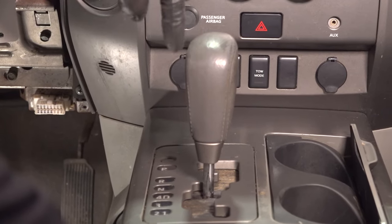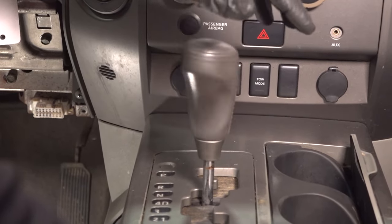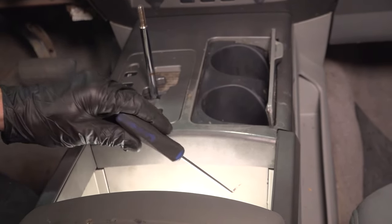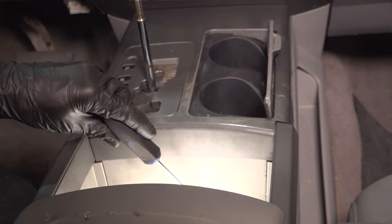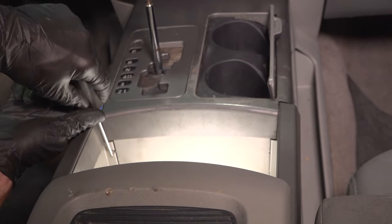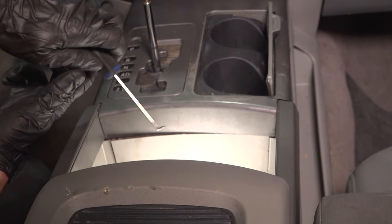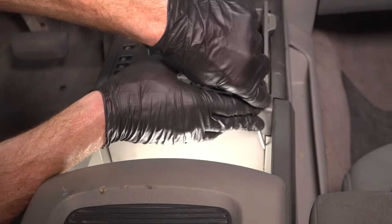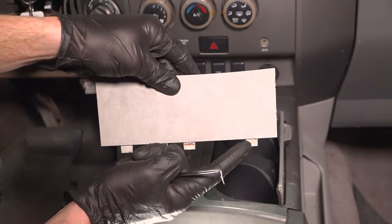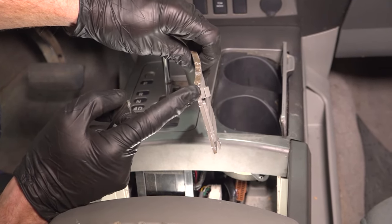We're going to remove the shifter knob by turning it counterclockwise until it's removed. Let's continue on with an angled pick. The area that we want to pay attention to is down inside this area. You're going to find a rectangular trap door that you need to remove. To remove this, use your angled pick and come right in like this. Once you have one side broken free along the top, do the same on the other side. Along the bottom, you have these three tabs that just slide straight down and in. So once you have the side tabs unlocked, you can lift this up and out.